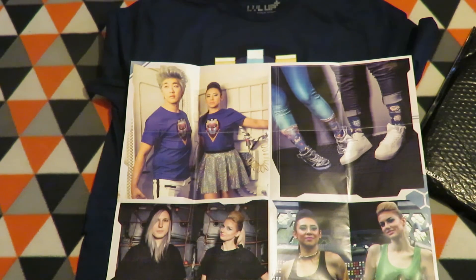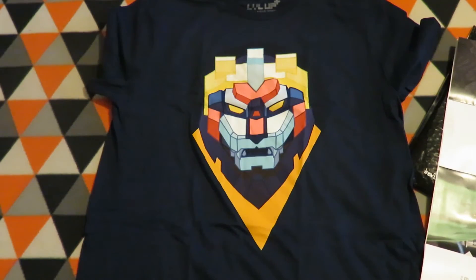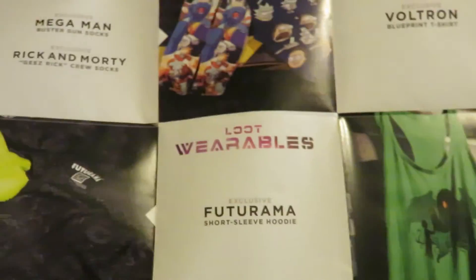So the Level Up shirt, and if you remember, it was the Mega Man and the Rick and Morty socks, and the Futurama short sleeve hoodie. And the — I think that's what it is — is the tank top with a floral green, by that it's green.